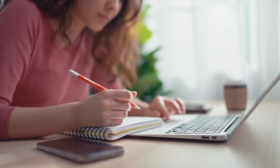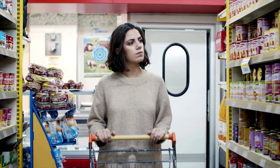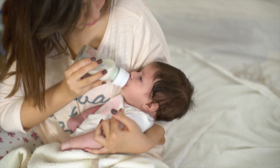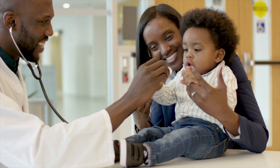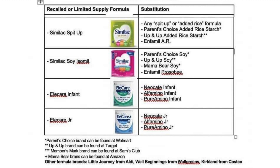You may need to get a little creative, but you do have options. One: use alternative brands of formula. In most cases, it's safe to switch to a different brand, unless your child has a known allergy or a specific dietary need. If you're unsure if switching is safe for your child, consult with your pediatrician. Feel free to screenshot this chart of the formula crosswalk, which suggests substitutions for some of the popular brands of formula that are limited in supply.